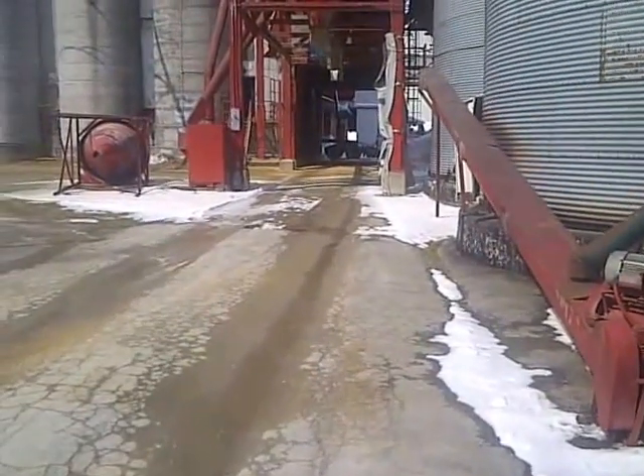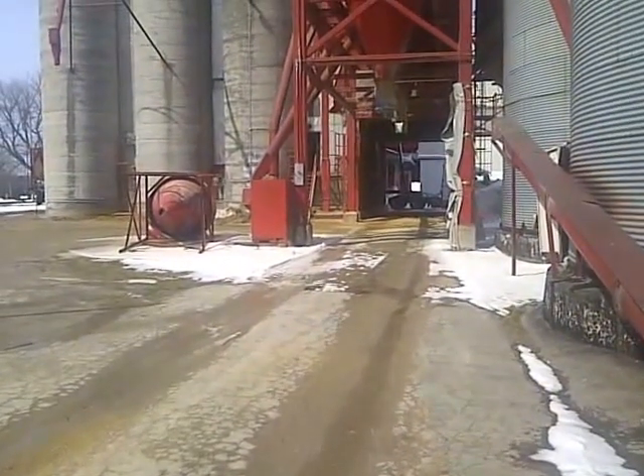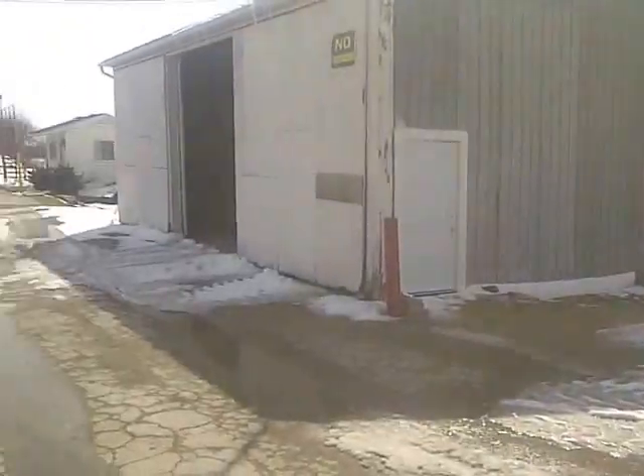Good afternoon from Seaforth Elevators. Jason Oud here. It is Monday, March 25th, 2013. Just going to walk you through loading a rail car on grain.